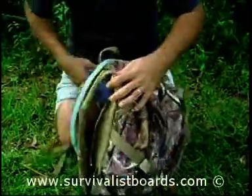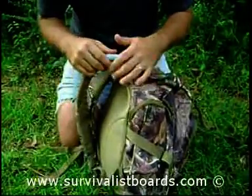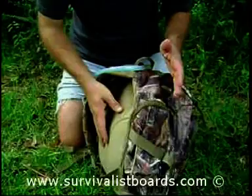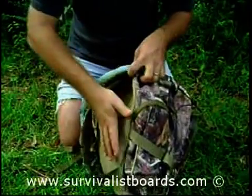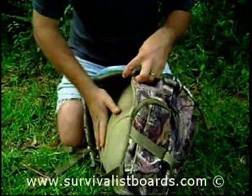A couple of considerations is the padding — the amount of padding on the pack. Some of the military-style Alice packs with an external frame help hold the pack away from your body. So if you're hiking in hot weather, you may want to get an external frame day pack so that air can get between the pack and your back to help the sweat evaporate.